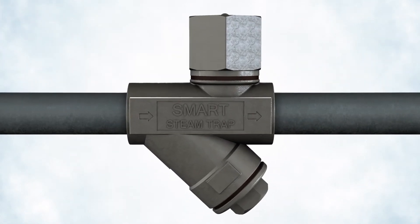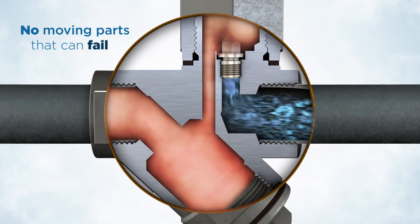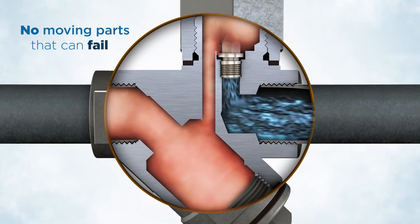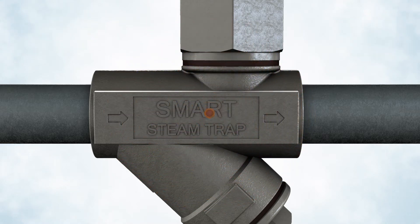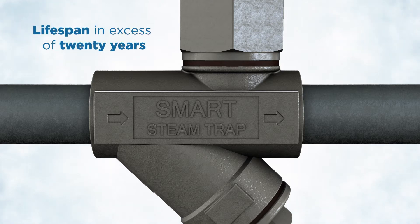Unlike mechanical steam traps, Smart Venturi steam traps have no moving parts that can fail or break, and are still able to outperform mechanical steam traps in lifespan and energy efficiency. Manufactured using stainless steel, Smart Venturi steam traps have a lifespan in excess of